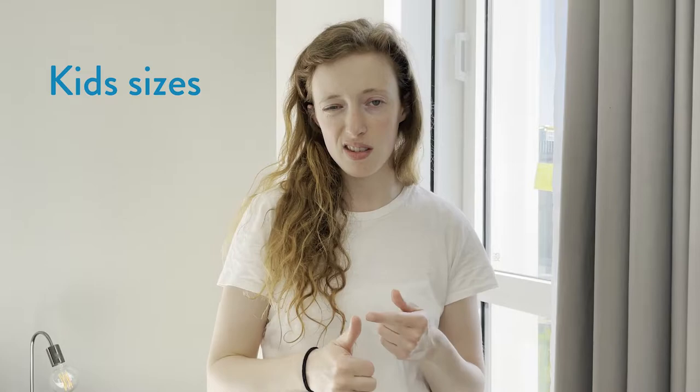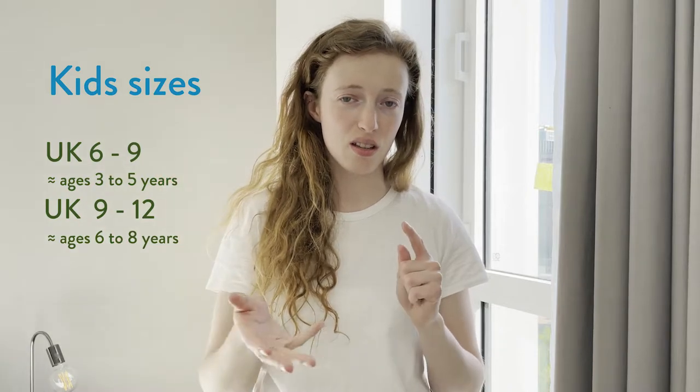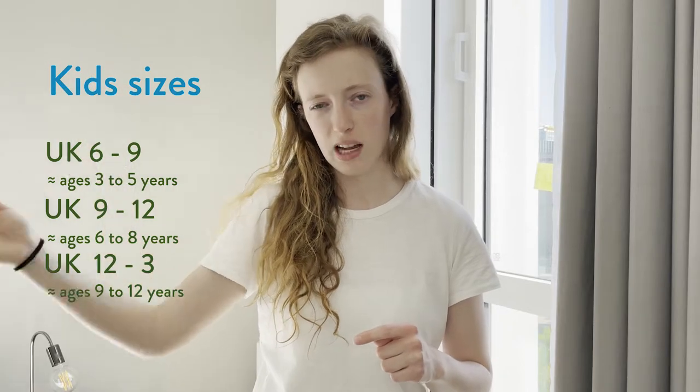We tend to look at ages as well. Size 6 to 9 is roughly age 3 to 5 years. Size 9 to 12 is roughly 6 to 8 years old. And size 12 to 3, we say 9 to 12 years old. And then as I said, 12 and above it's usually adult sizes.